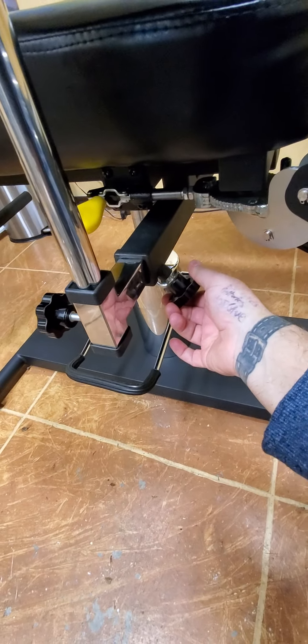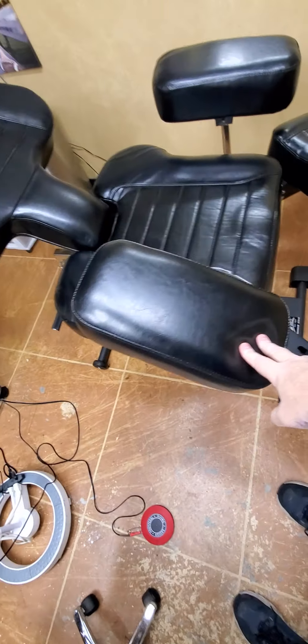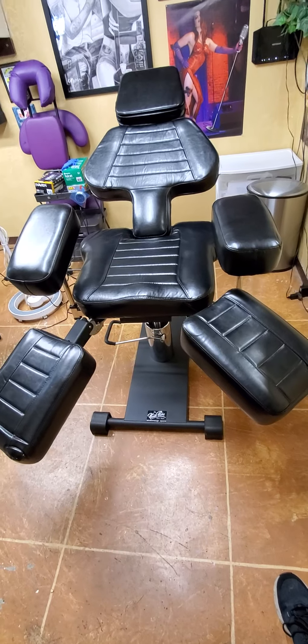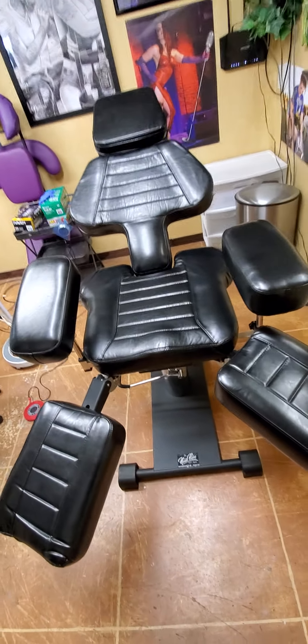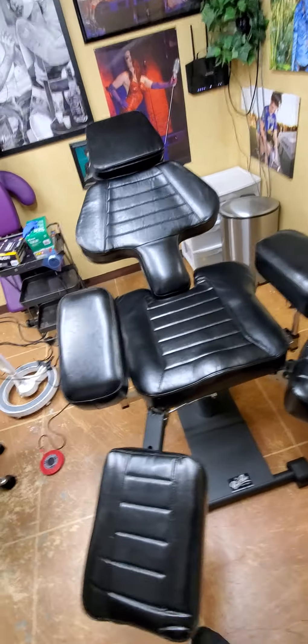If you read reviews, you'll find that armrest slipping happens an awful lot on other chairs — that was another deciding factor. This also comes with the armrests included — you don't have to pay an extra $125 for them, it comes with two. Two artists could theoretically tattoo at the same time on two different arms. The armrests also go all the way flat down to the side if you want them out of the way.